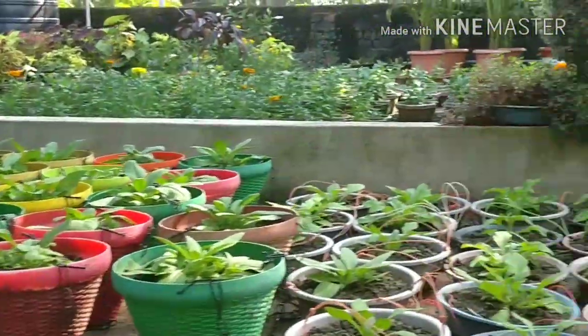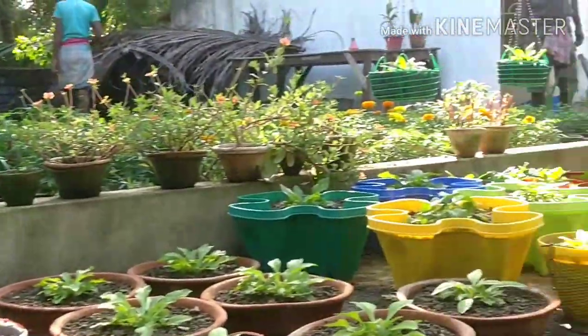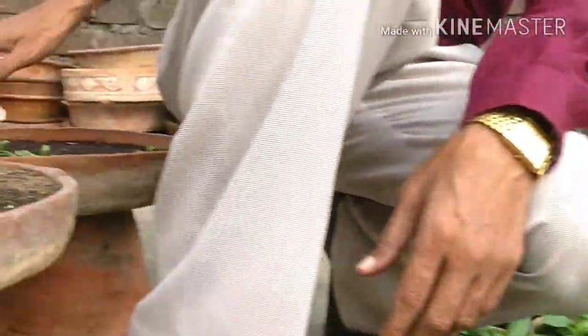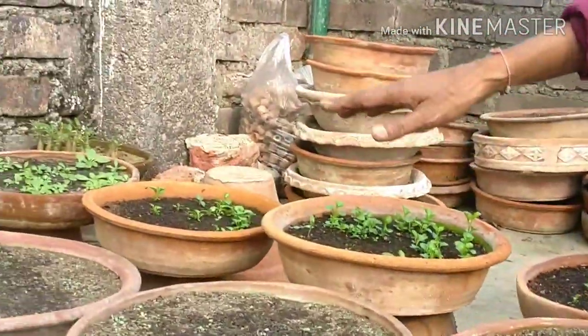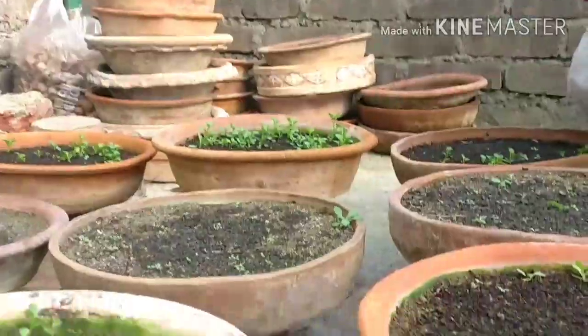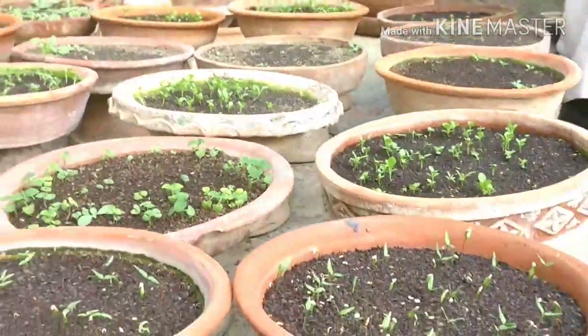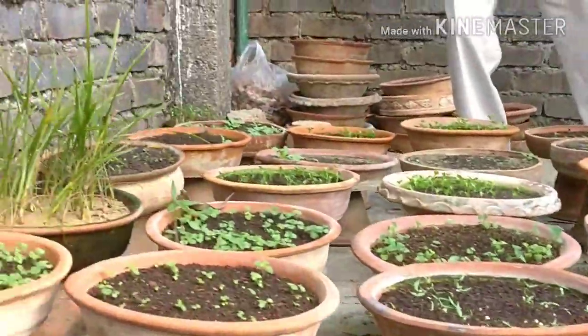So many plants! And here on this side you can see some of the leftover plants. These are some Asters and some other plants — so many miniature seedlings here. And here you can see some Moon Cactus.